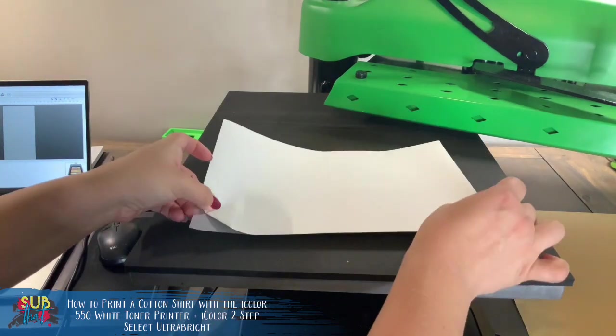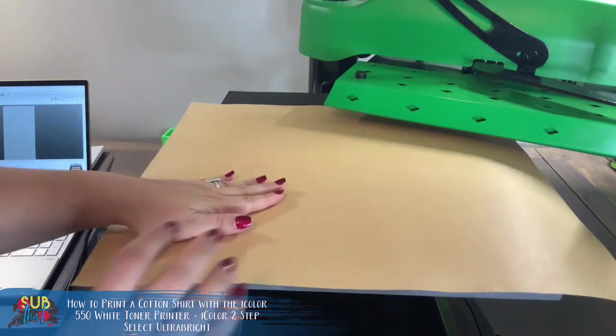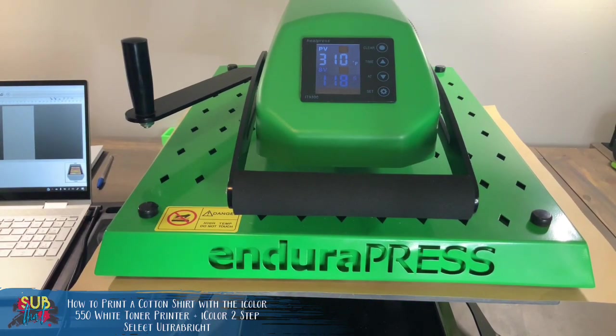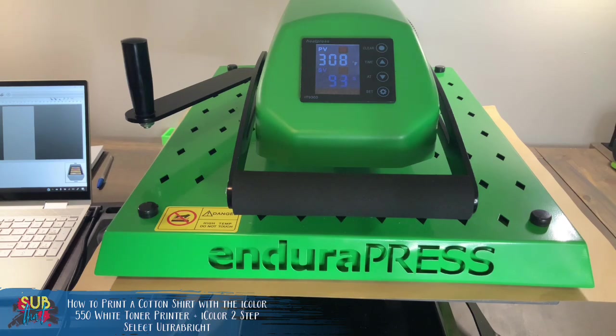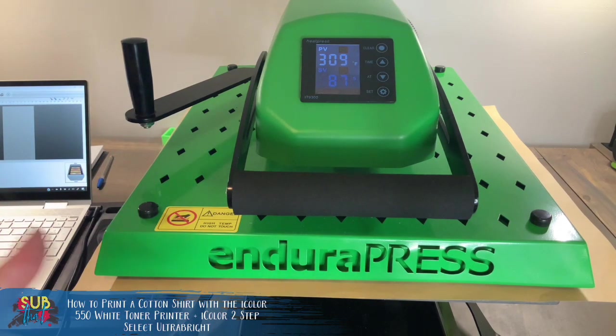When you set your white toner print here you always want to make sure you're in a good spot to get nice even pressure — don't put it too far back. We're going to cover this with our coated craft paper and run it at 310 degrees for 120 seconds — that's two minutes. I find that 310 degrees as the directions recommend is actually perfect, so that's the temperature I continue to use. The most common issue I see is people having trouble marrying their A and B paper, and I promise it's not as challenging as it seems — the biggest component is making sure you have enough pressure and really knowing your heat press.